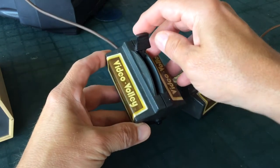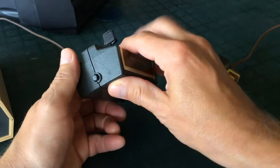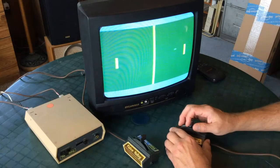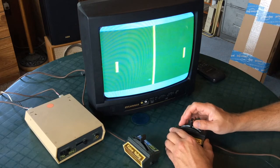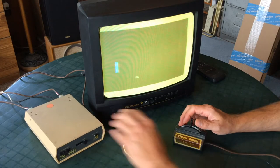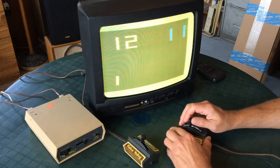On the back of one of the paddles is a switch to start the game, so let's start a game. You had a choice of one or two players, and a choice of three games. One of them was Tennis. Another game is Handball, selectable on the front panel.